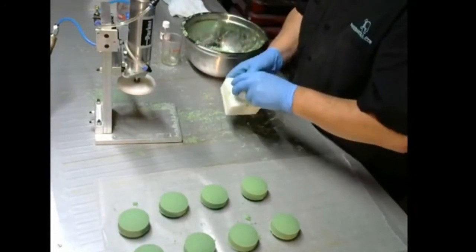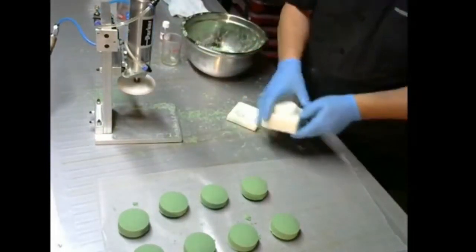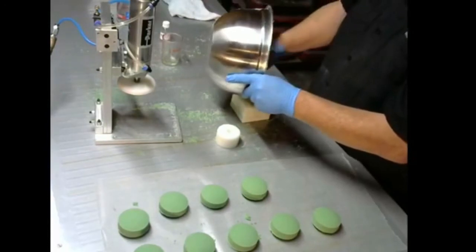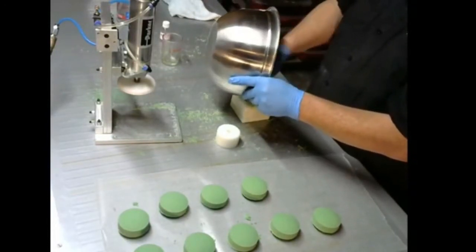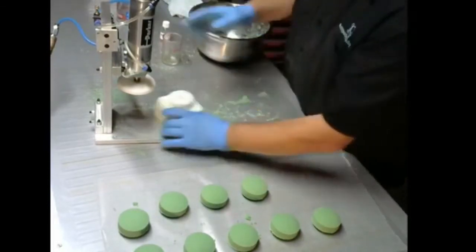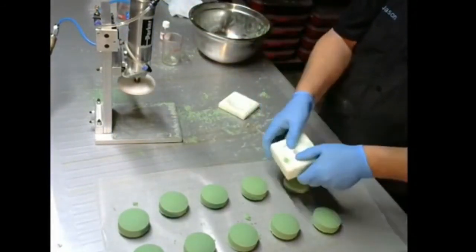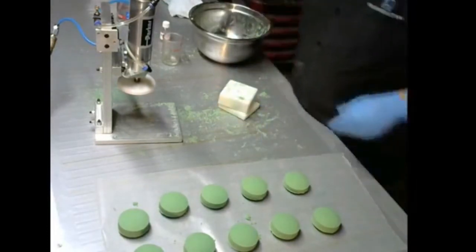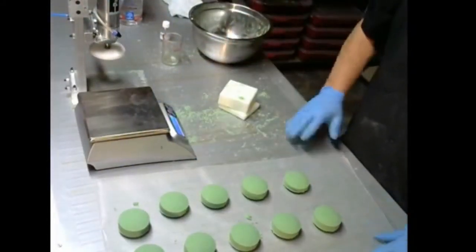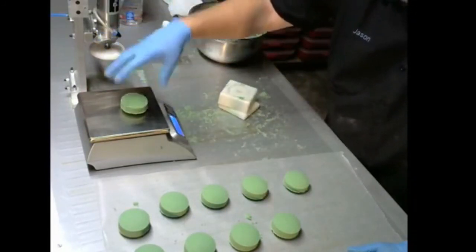We'll see if we get one more out of this — I made one a little thicker. This was a one-pound batch. With bath bomb mix, they're going to average out at 2.7 ounces.